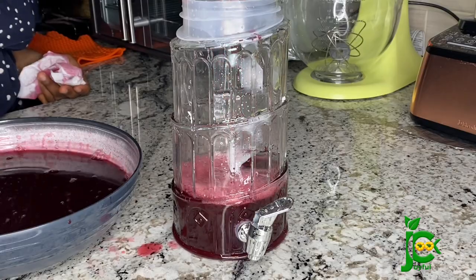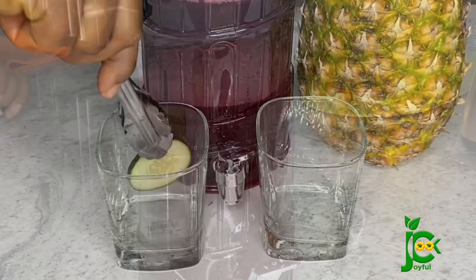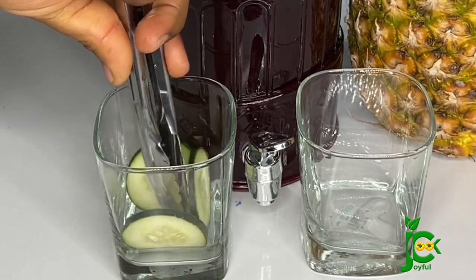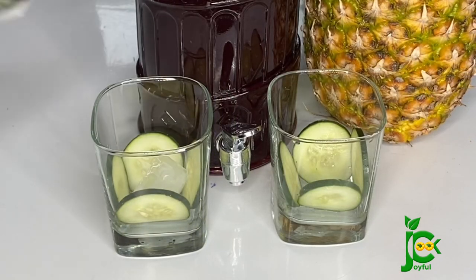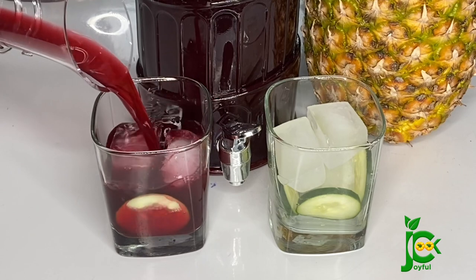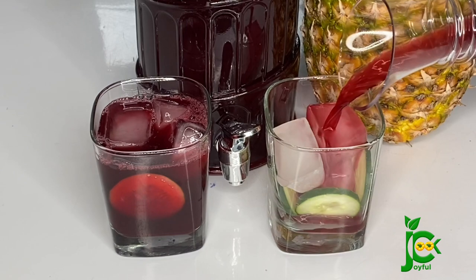You can serve this drink either cold or hot as a tea — whichever way you choose to enjoy it, it is healthy. I'm going to serve it over some ice now and enjoy. I hope you guys enjoyed watching this video. If you did, give me a like, don't forget to subscribe, share this video with your friends, and I'll see you in my next video — thank you so much for watching!